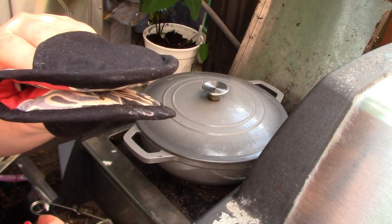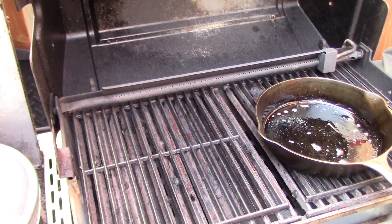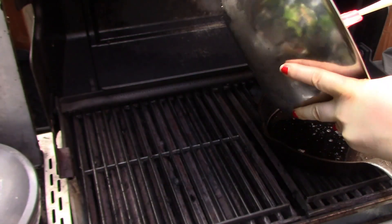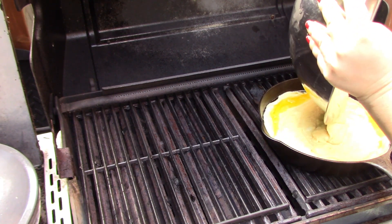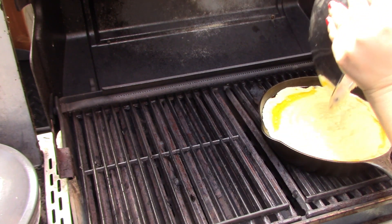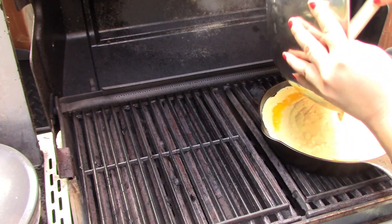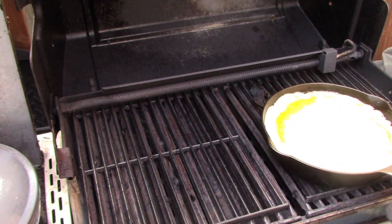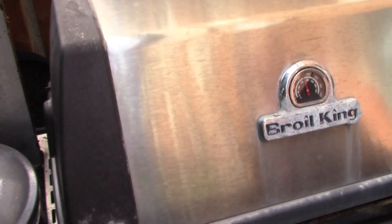I have my 9-inch cast iron skillet. I put a bit of butter in there and it's sitting on the hot side just so it gets nice and hot. The butter is sizzling — it's ready to go. Now I'm going to pour in my lovely batter that we just mixed up inside. I'll drop a link below — it's a mix of a southern and northern style cornbread recipe, so it's going to be nice and moist and fluffy but cooked in cast iron so we get the crispy sides. That looks absolutely delicious. We're going to turn it to the side without the burner and come back in about 20 minutes.